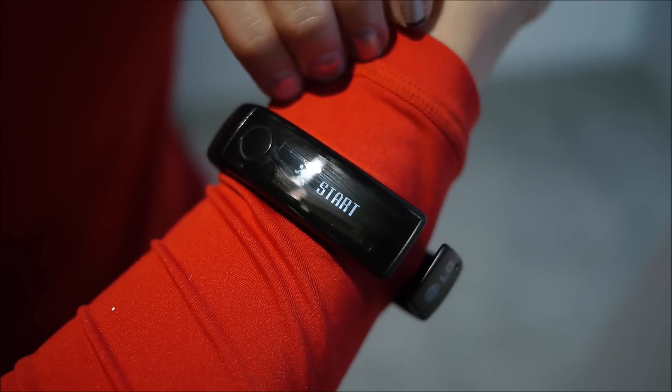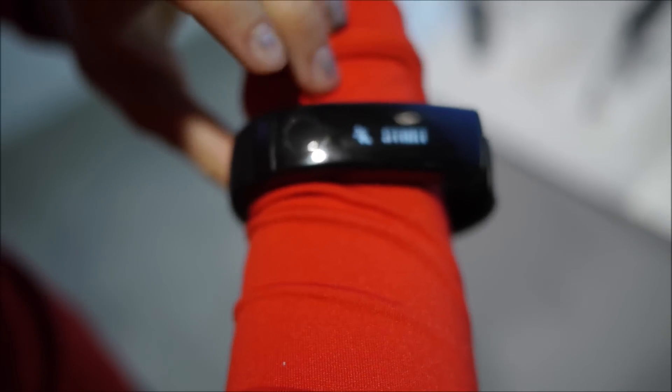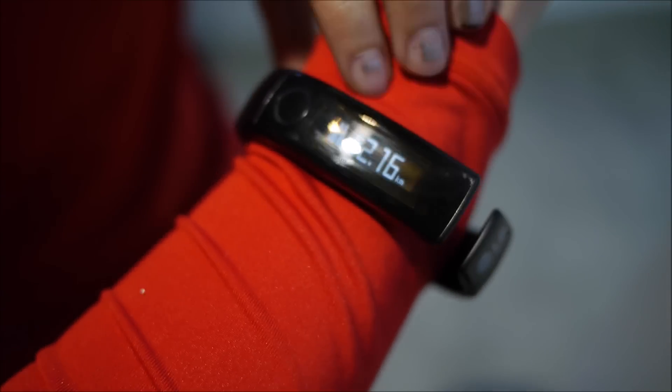This is if you want to start a separate calculation of data. That's how many steps I've taken for today, and the distance in kilometers.